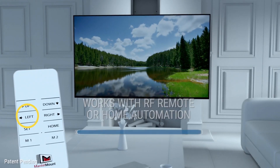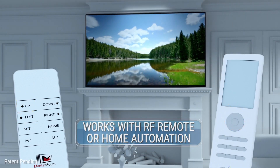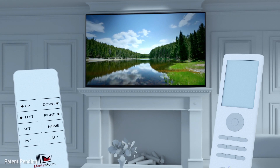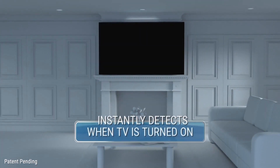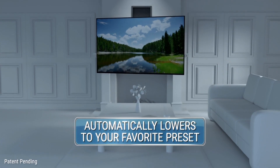You can easily program your favorite preset positions with the included RF remote or through your home automation system. If you don't have home automation, our PowerSense feature detects when the TV is turned on and automatically lowers it to your favorite preset.